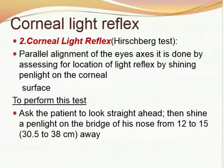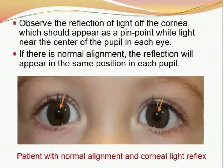Second comes the corneal light reflex, also called the Hirschberg test. It assesses parallel alignment of the eye axes by locating the light reflex by shining a pen light on the corneal surfaces. To perform this test, ask the client to look straight ahead, then shine a pen light on the bridge of the nose from 12 to 15 inches or 30.5 to 38 cm away. Observe the reflection of the light on the cornea, which should appear as a pinpoint white light near the center of the pupil in each eye. If there is normal alignment, the reflection will appear in the same position in each pupil.